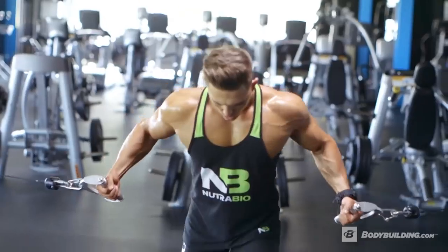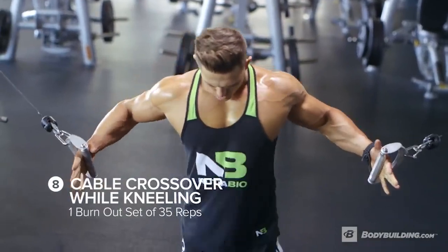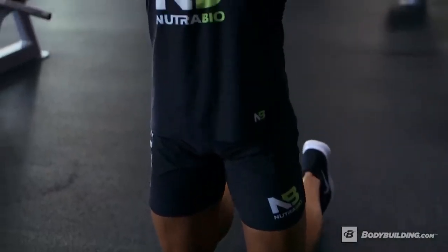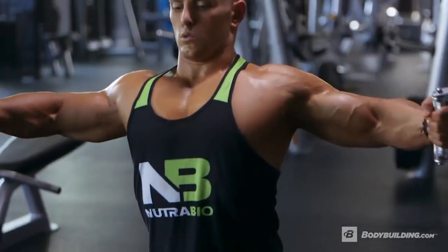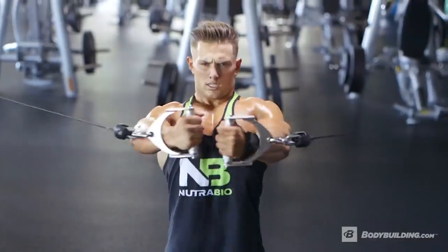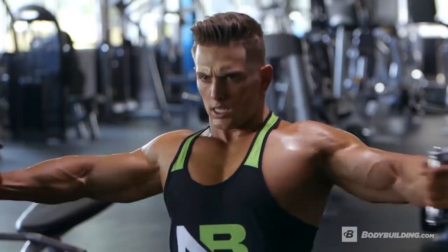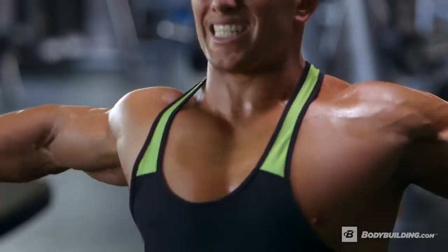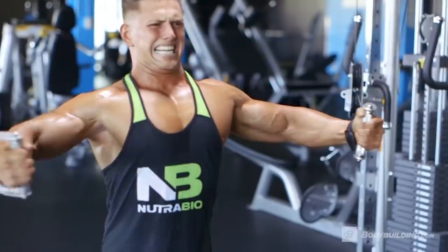Last up for middle chest: another 35 rep burnout — mid chest cable flies. We're going to do these on our knees to ensure complete muscle isolation. Pick a weight that's doable but challenging. If at any point you think the weight may be too light, you can start to slow down the reps, ensuring that you completely tax the middle chest.